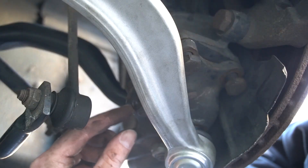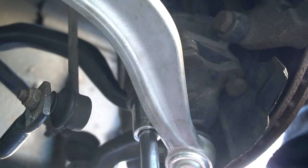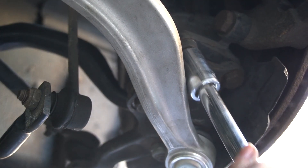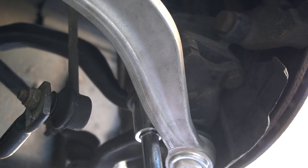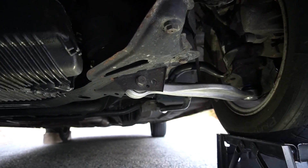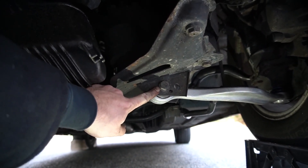These three strut bolts torque to 81 foot-pounds. Now with the car lowered onto a ramp so everything is under load and sitting where it should be, go ahead and torque the bushing bolt. This torques to 57 foot-pounds.